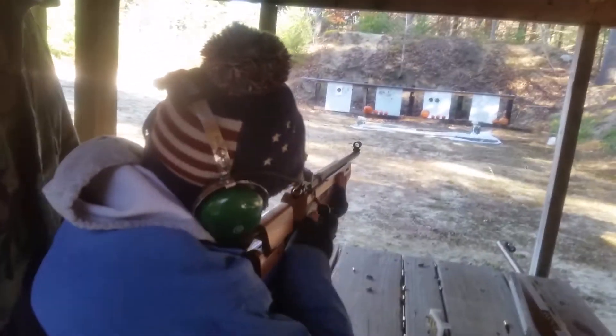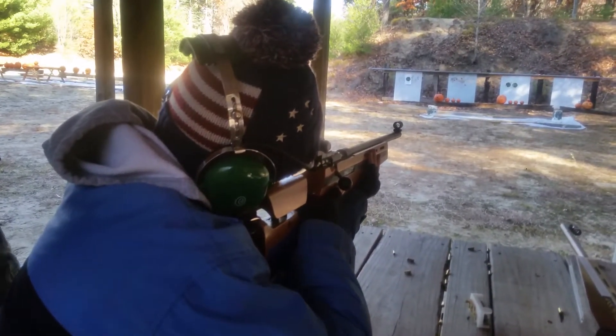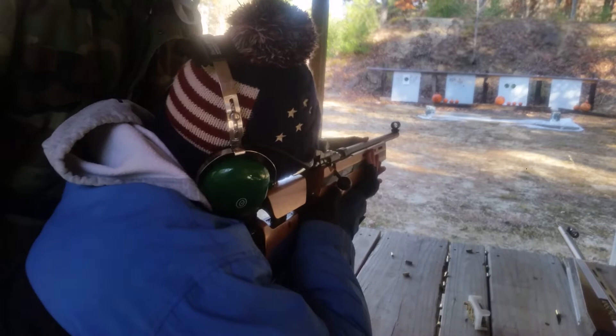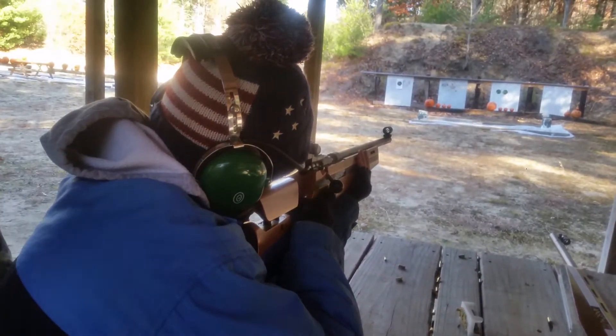I'm a right-hander. Are you right-handed? Yeah. Alright then. I'll figure this out somehow.